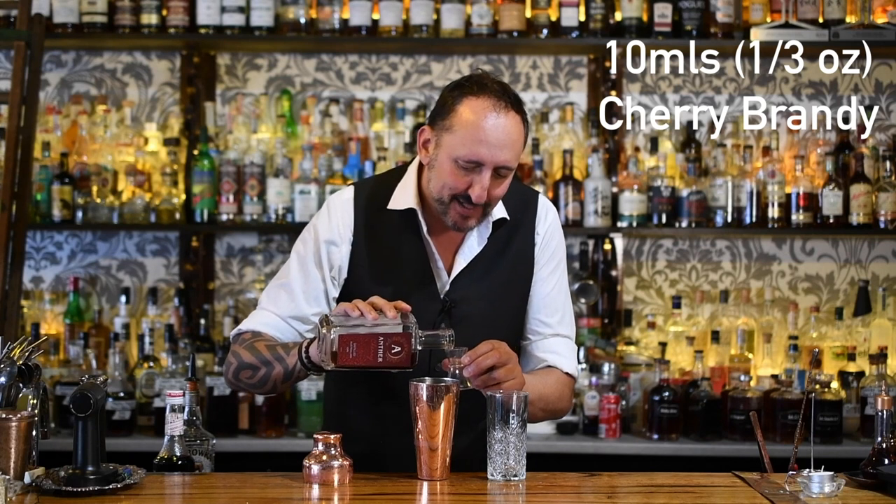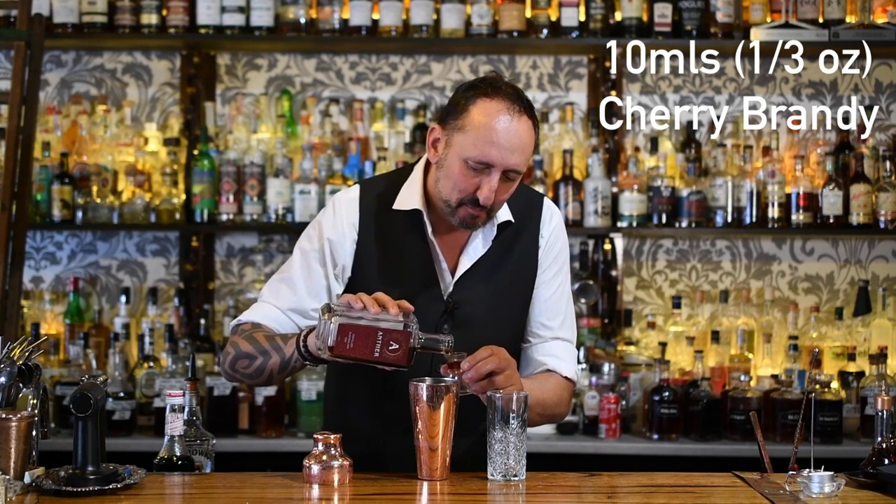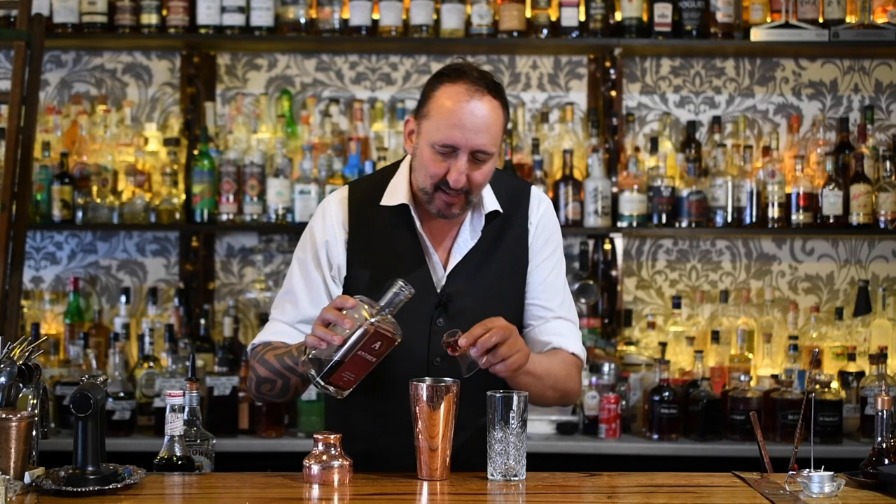Next up it calls for 10 mils of cherry brandy, but I'm going to go one better. I have some Antha Cherry Gin, which is created here in Geelong by Seb and Derve down at the Antha Distillery, and it's delicious — give it a try.